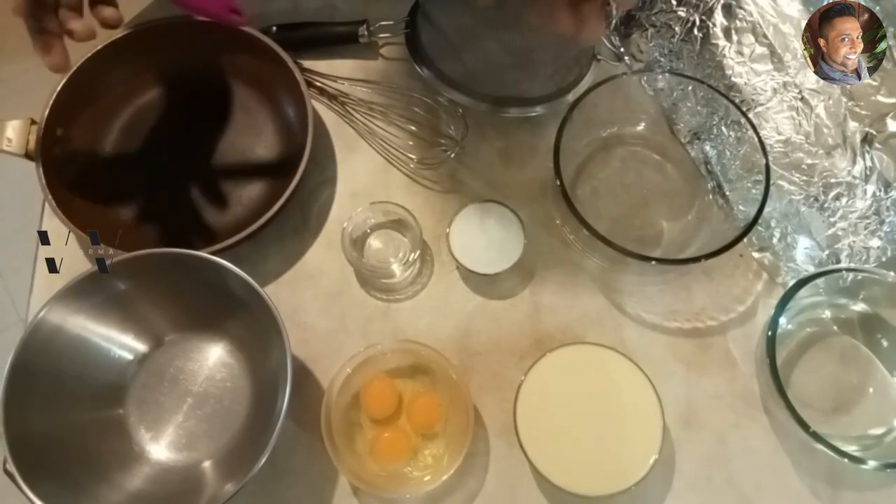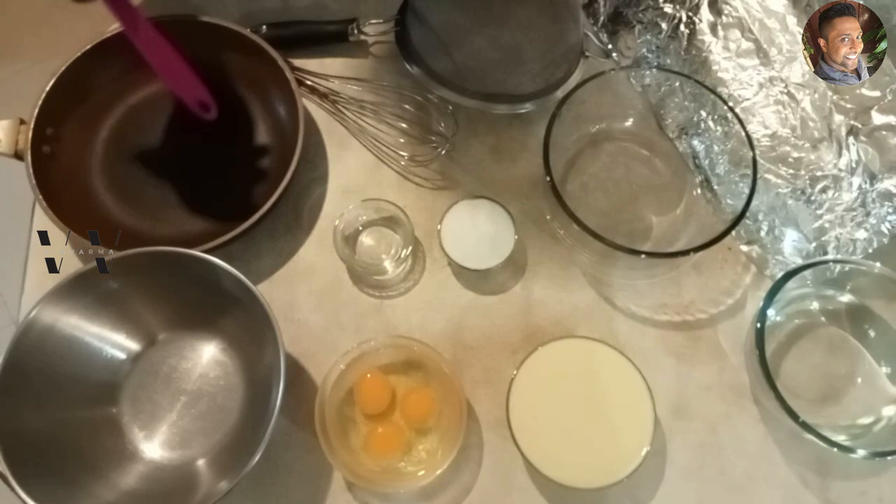My favorite pudding — caramel pudding! This is the easiest to make and the first pudding that anyone learns when they start cooking. Come, let's get making this caramel pudding.